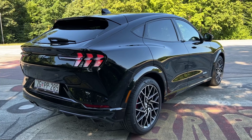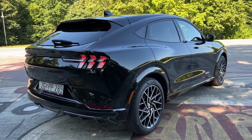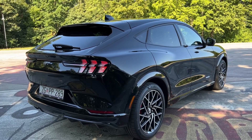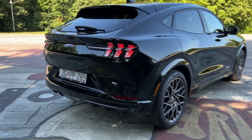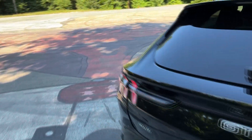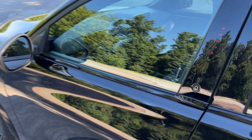I want to hear your thoughts on the design of this new Ford Mustang Mach-E GT — I think they really did a great job and the car has a very dynamic appearance and a very cool interior, which is the next thing I'll show you.